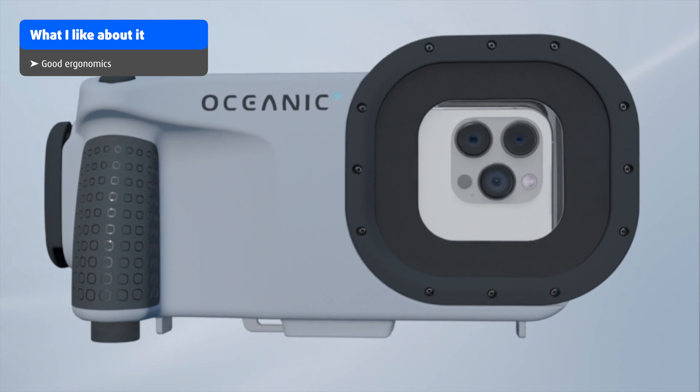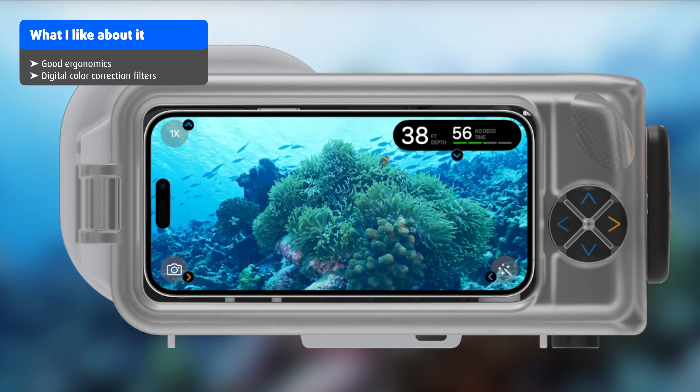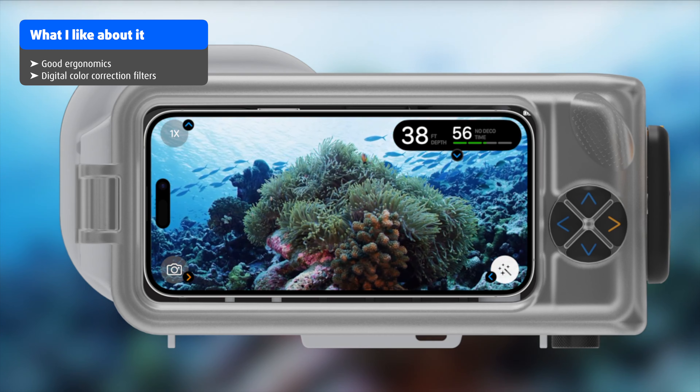The housing has a very good ergonomic design, with the handle giving you a really good grip. I'm very excited that Oceanic has included some digital color correction filters. With the included depth sensor on the housing, it's possible to control the intensity of the filters according to the current depth. I think this is going to work very similarly to the system that was in place on the Paralens cameras, and hopefully it will work equally well — though we can't really be sure until we've had a chance to test it ourselves.